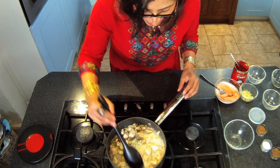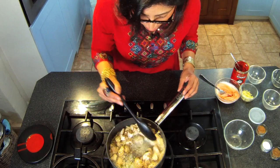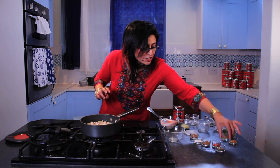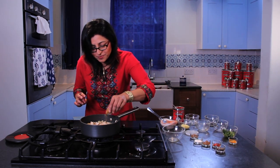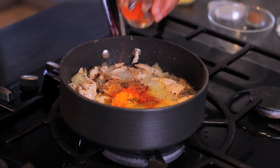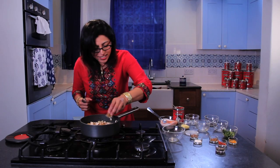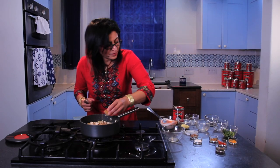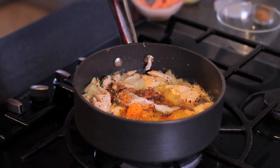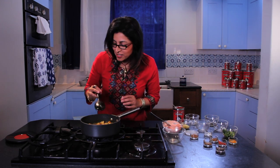The chicken is looking nicely sealed and light brown on the outside, so in go the spices: a bit of turmeric, some ground cumin, a touch of chilli powder for extra heat, some ground coriander, and a bit of salt. Cook the chicken for about 2 minutes with the spices in it.